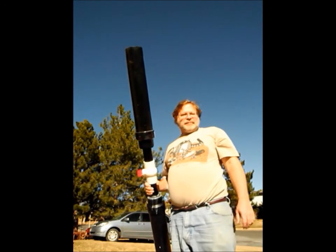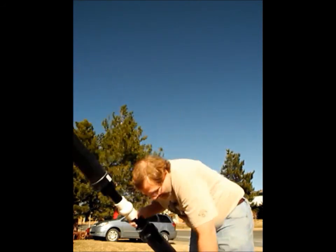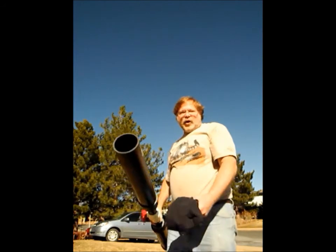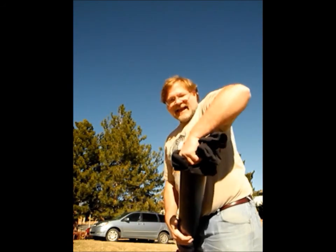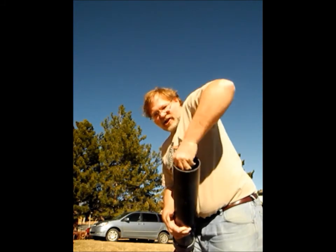Here we have the G.I. Joe launcher. It's pressurized up to 60 psi in the air chamber. We take an old t-shirt as wadding to contain the pressure in the tube to launch G.I. Joe all the way out.